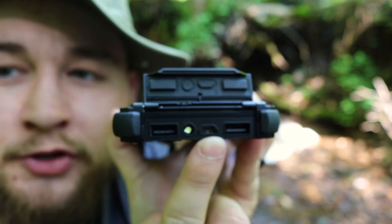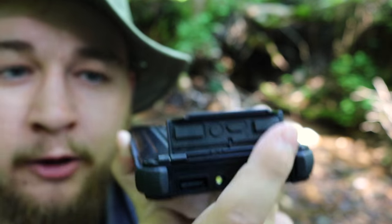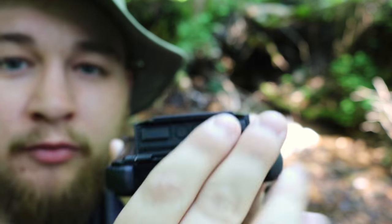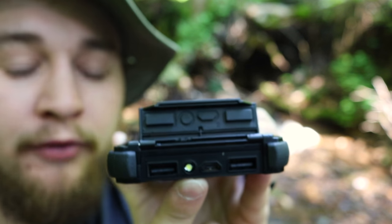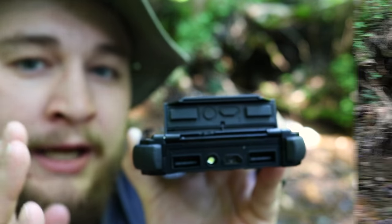Right there's your flashlight and right there's your charging port to actually charge the Poseidon itself. This seal right here is a really rugged, durable, rubberized seal, so whenever it's shut it is completely waterproof. Whenever it is open, it can get water down into the components, so you don't want to do that. But Dark Energy has taken some preventative measures on the inside too, so it is waterproof on the inside to an extent.